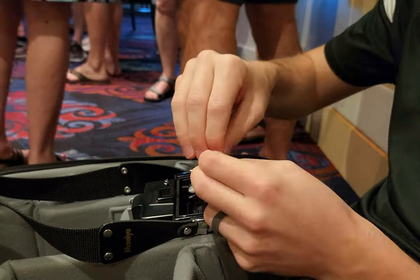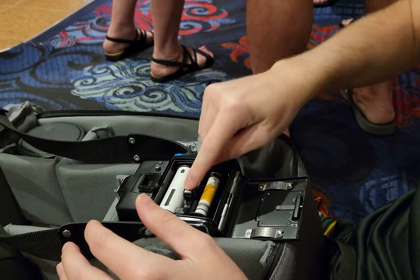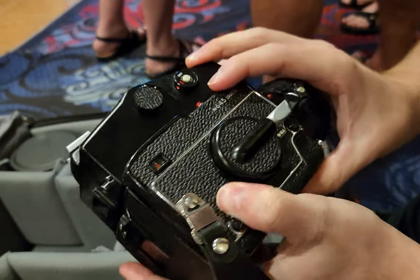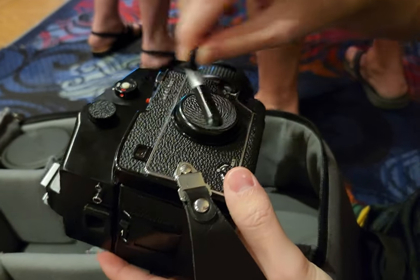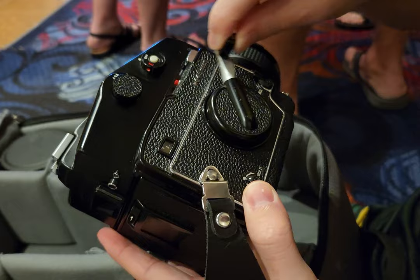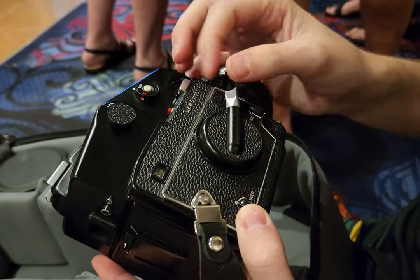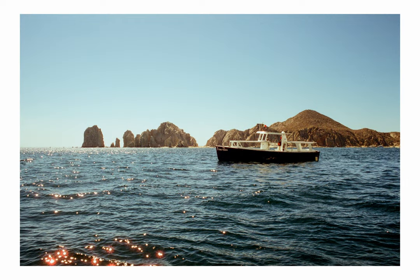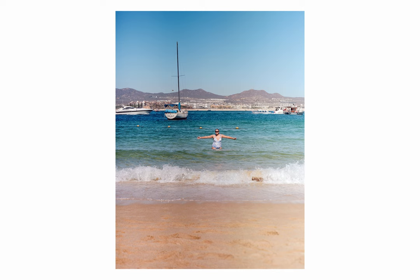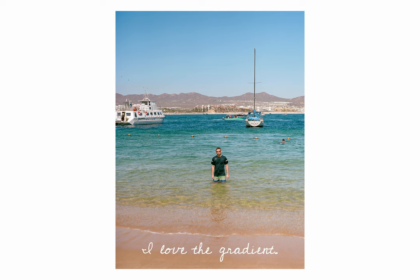On the day we got to Cabo San Lucas I decided to go with Portra 160 — a perfect fit for the Mamiya 645 on a bright and sunny day. I'll load it up.